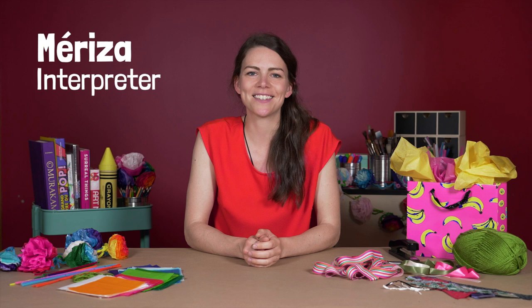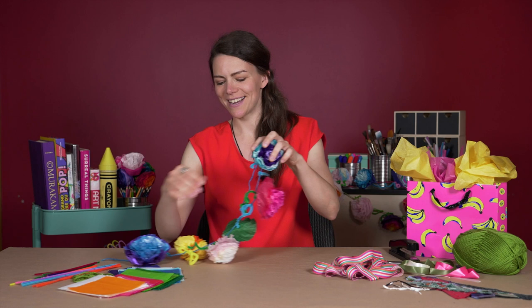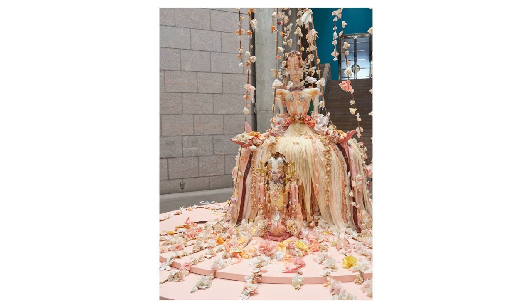Hey everyone, my name is Marisa and I'm an interpreter at the National Gallery of Canada. Today we're going to be making floral garlands like this one here, and we're being inspired by Tal Lewis's artwork, Symphony.